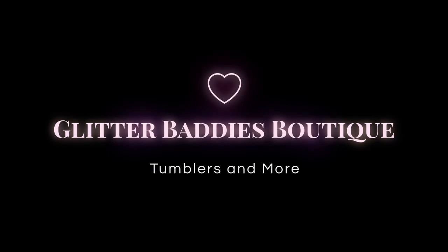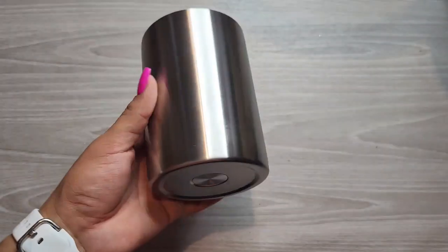Hey y'all, this is Vienna with Glitter Baddies Boutique. Welcome back to my channel and for today's video I'm going to show you guys how to do a vinyl wrap tumbler. Pattern vinyl is a great option to get a beautiful tumbler with minimal to no effort, so let's get into it.